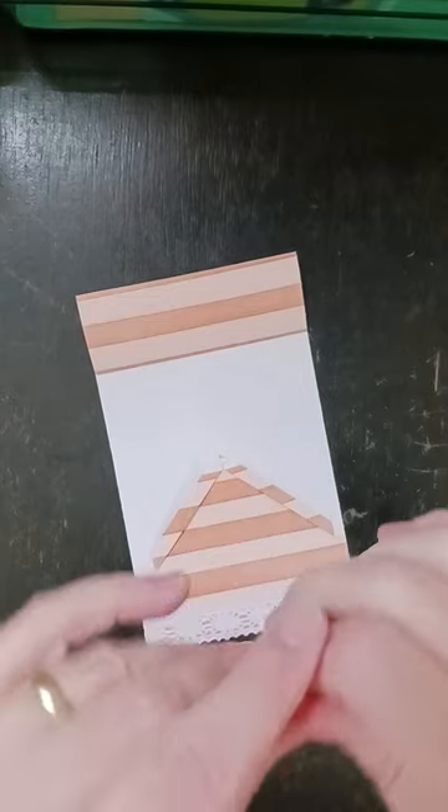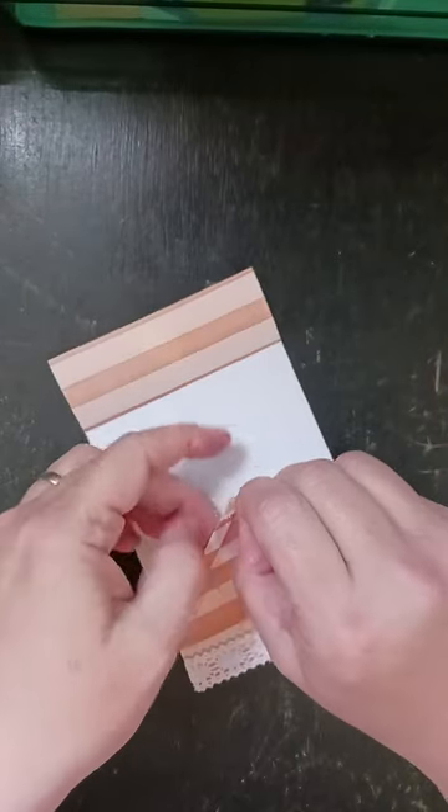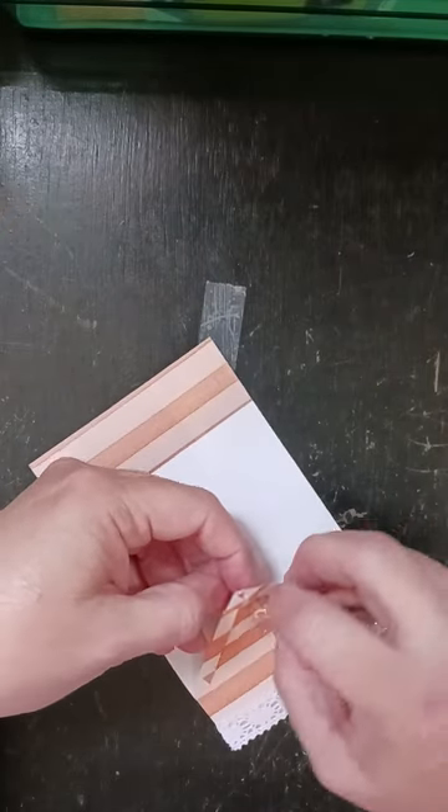If you go to Hobby Lobby, back when I crocheted a lot they used to have specialty yarns on sale all the time, really really cheap because nobody wanted to use them. If they still do that, that's a good place to get some of these fibers.